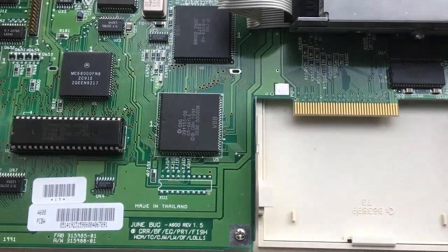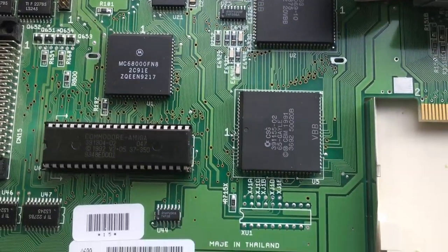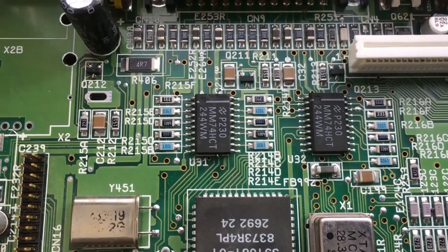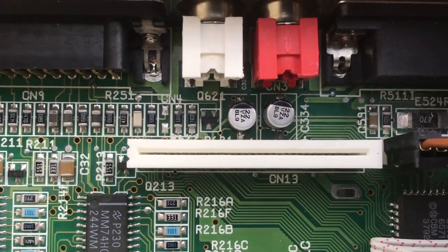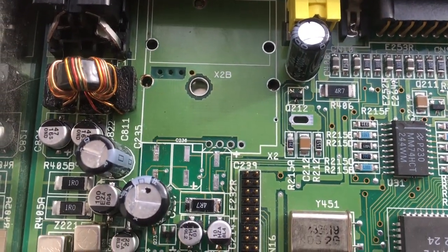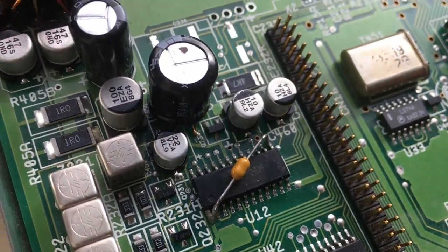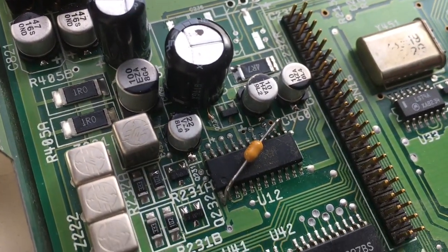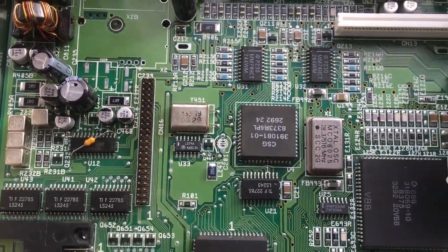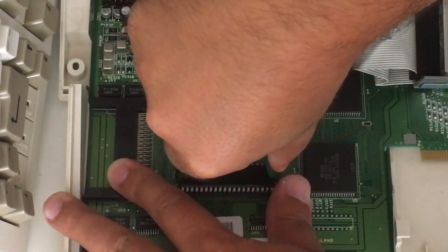Before we do anything, we have to inspect this Amiga 600. The Amiga 600 has, I think, the weakest motherboard and weakest build of all the Amigas. So when you buy one, inspect everything. Start with all the caps — up at the keyboard connector you can have leaky caps. As you can see, the RF modulator has been removed. This Amiga has been all cleaned up and recapped — the SMD caps, the through-hole caps, everything is clean and ready to go. I really recommend you recap all Amiga 600s. Also take a look at the IDE pins because they're also weak.